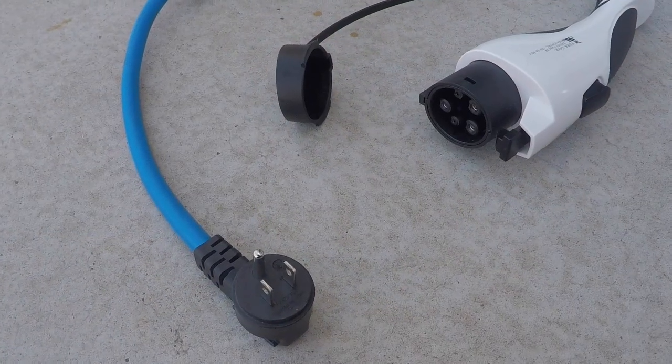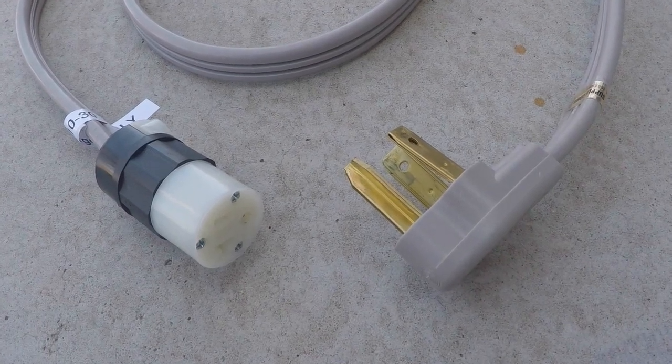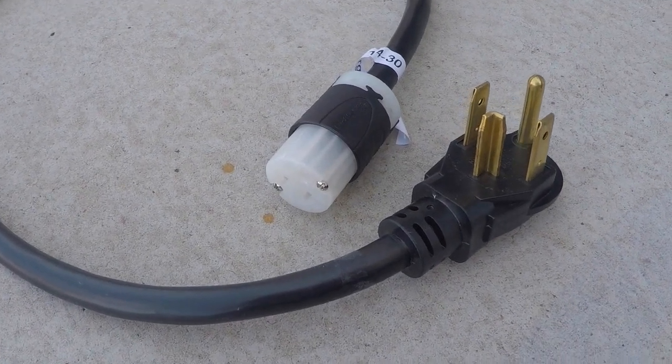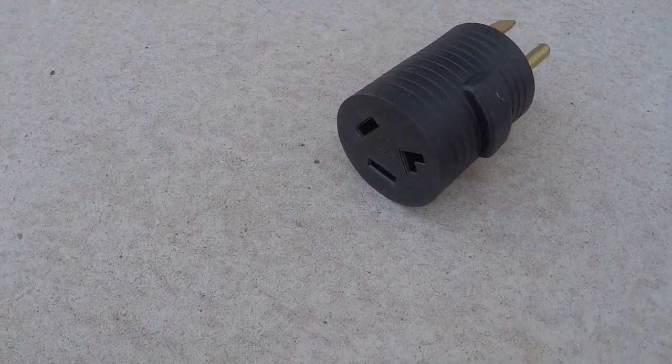I tried it myself and got the parts for this project on Amazon — I will link them in the description below. I got the dryer cables NEMA 14-30 and 10-30, then a NEMA 5-20 plug, and assembled those into adapters for my cable. Lastly, I got an adapter from NEMA 14-50 to 10-30, so I can plug the charger into a NEMA 14-50, which is very common at campgrounds.